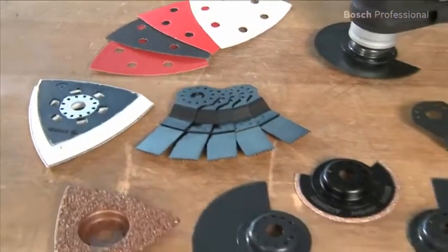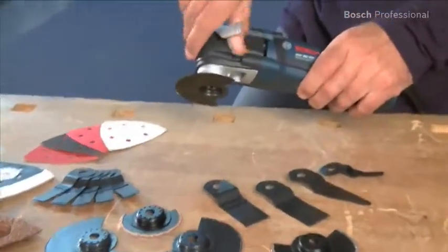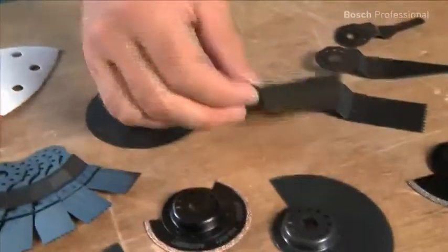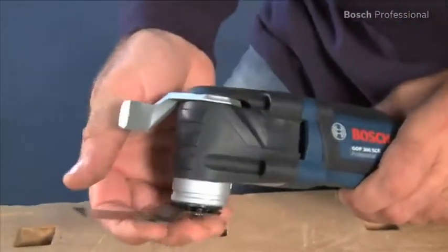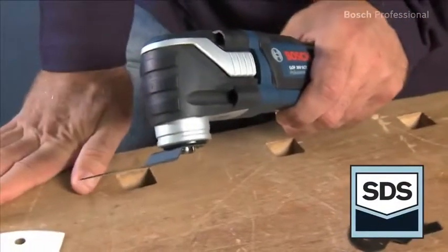Whereas with other tools you require additional tools, extra screws or a lot of strength to change the accessory, the GOP 300 SCE Professional makes it really easy. Thanks to its innovative SDS system, it now enables easy and tool-free changing of the accessory.